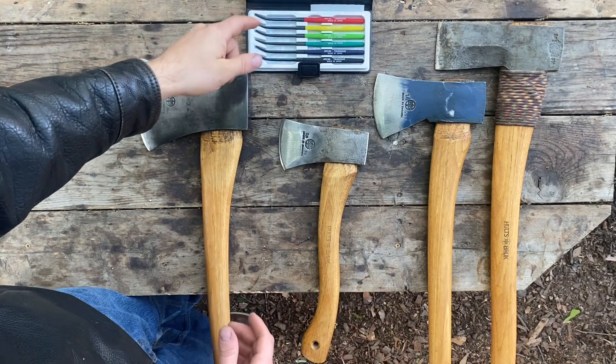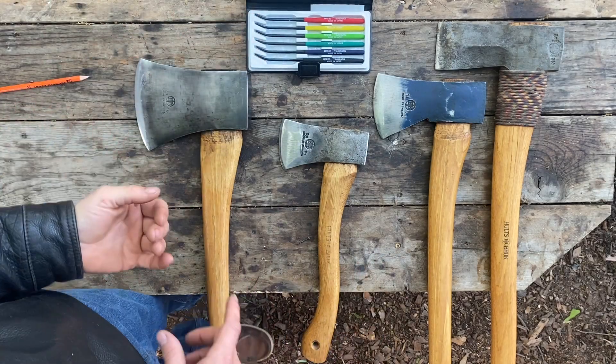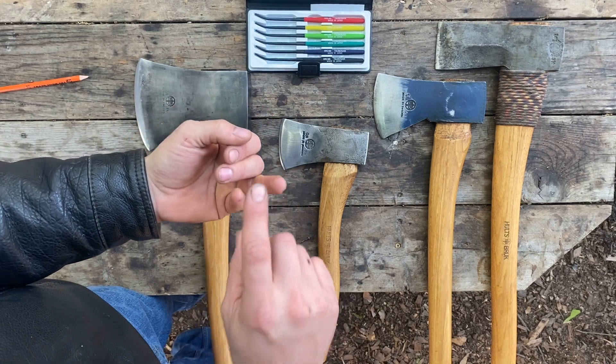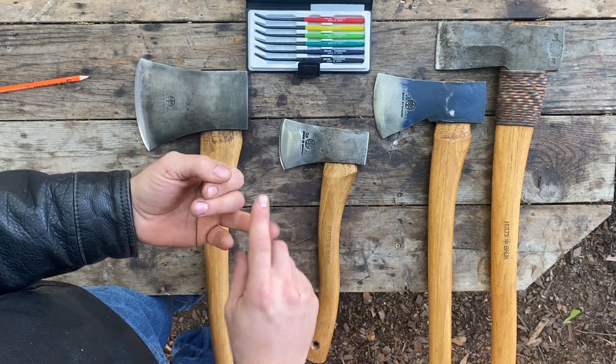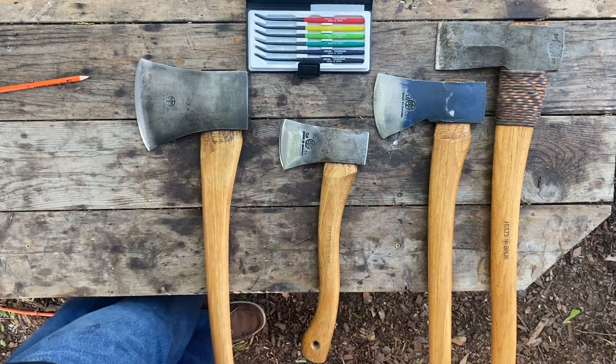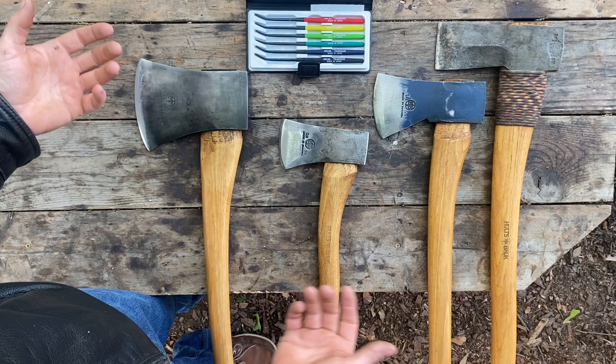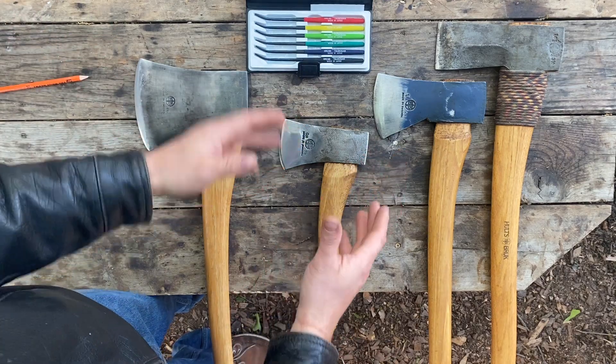In this video, I tested the hardness of my three Gransfors Bruks axes — the Scandinavian forest axe, the 1800s broad axe, and the small splitter. I thought the next step would be to test the other major Swedish manufacturer of axes, that being Hults Bruk.